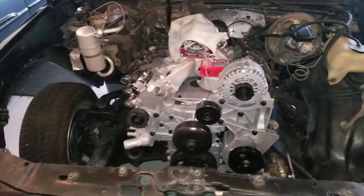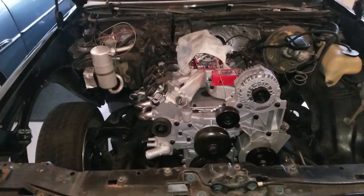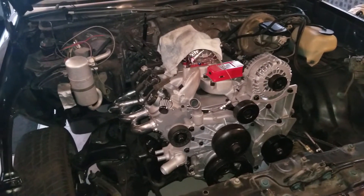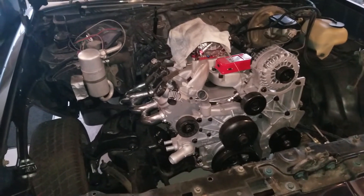It's a 5.3 out of a 2006 Chevy Silverado — I think it was actually a GMC Sierra. Milled the heads, re-ringed it, re-bearinged it. Probably didn't need to do that, but since we had the parts, we went ahead and did it.